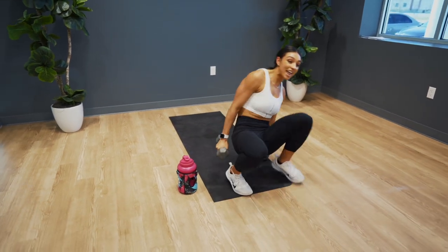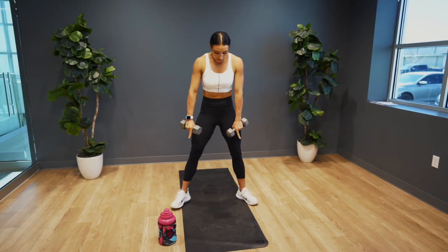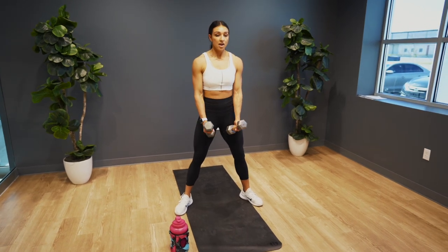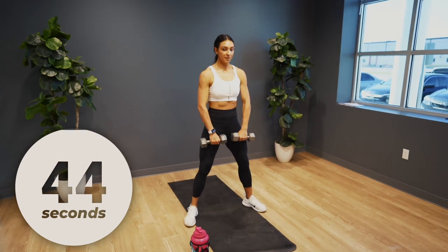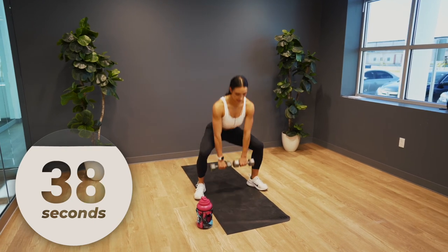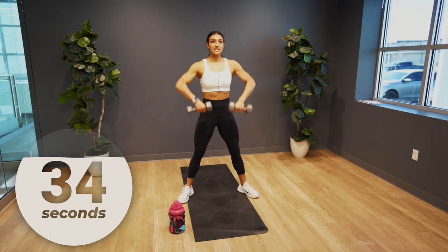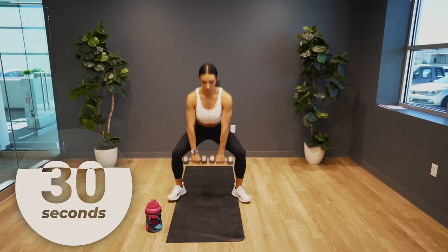All right, this is your last movement. We're going into a sumo deadlift high pull. Angle those toes out, get into a nice squat position. You're going to come down — deadlift, high pull. We're going to repeat that movement for 45 seconds. Keep those knees out as you squat down and drag those elbows up.